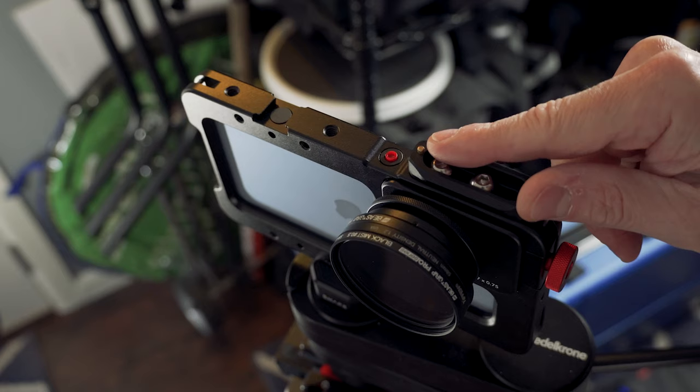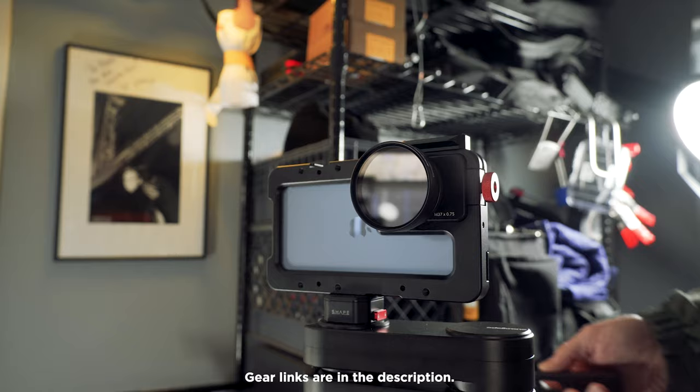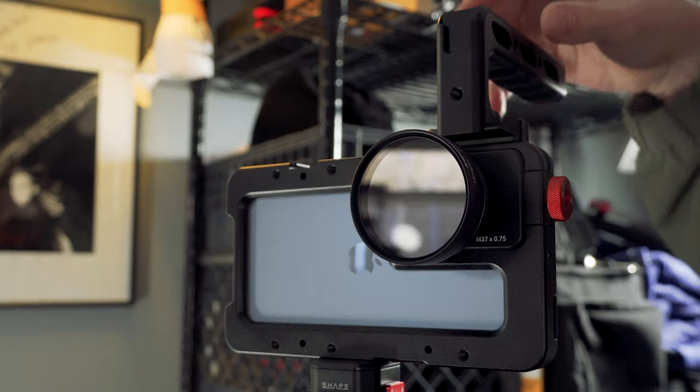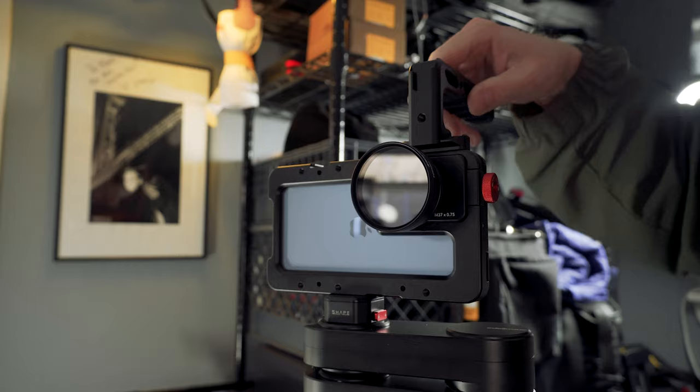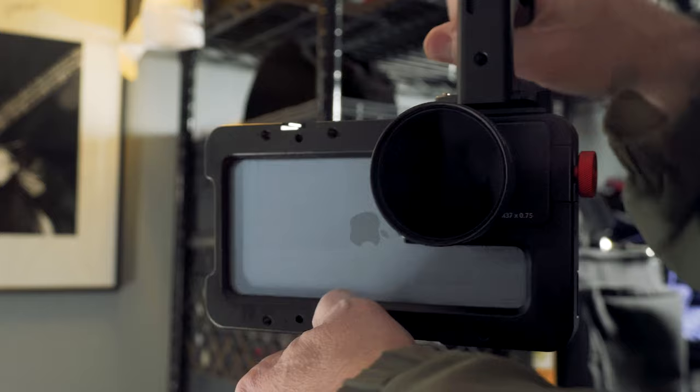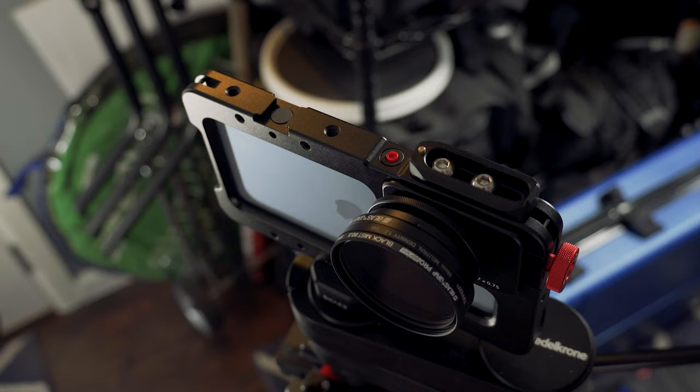That is mainly this little NATO rail that I have attached to the top here. One thing I can put on there really easily is a handle. This handle has a clamp that goes on the NATO rail and then you tighten it down. And now you've got a handle on the cage. This can come in handy when you pop this off — you can take this around and easily move around the set, maybe go handheld. Pop it back on, and then this handle can undo and quickly come right off.